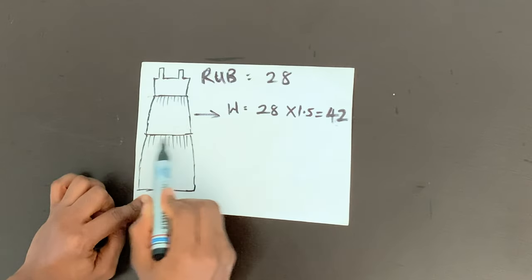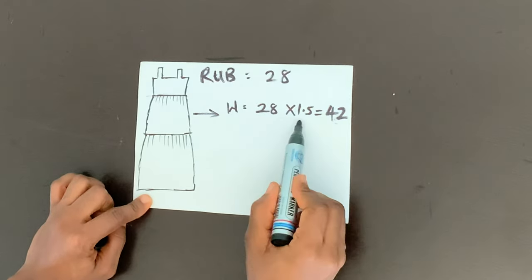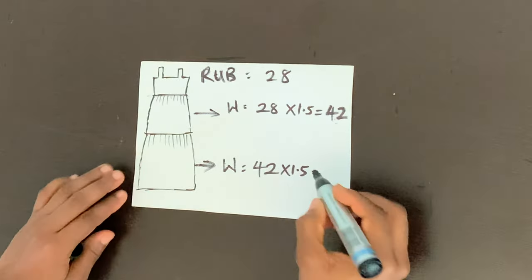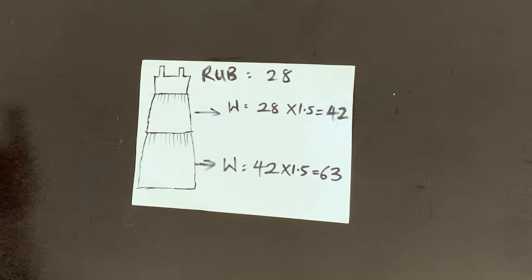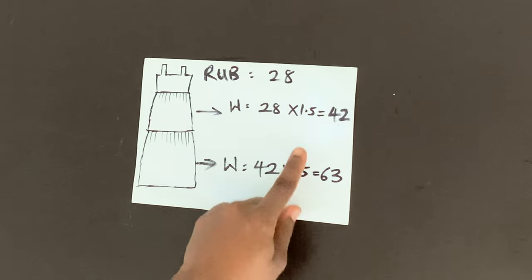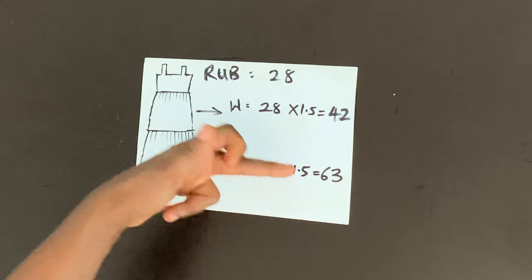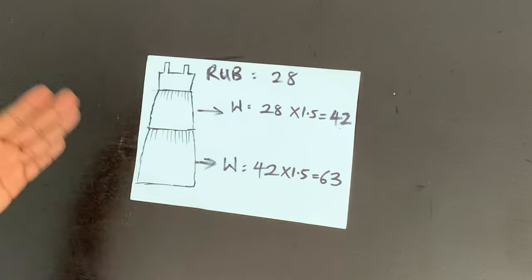Now because you're going to be joining the top part of the second layer to the bottom part of the first layer, this 42 inches you got — you're going to multiply it again by the same 1.5. So the width of the second layer is going to be 42 times 1.5, which gives us 63 inches. So we're going to cut a very long piece of fabric that is 42 inches wide for layer one, and a piece that is 63 inches wide for layer two. If you have more layers — six, seven, four layers — all you have to do is keep multiplying each layer by 1.5. So if we had a third layer, we'd multiply 63 by 1.5, and so on.